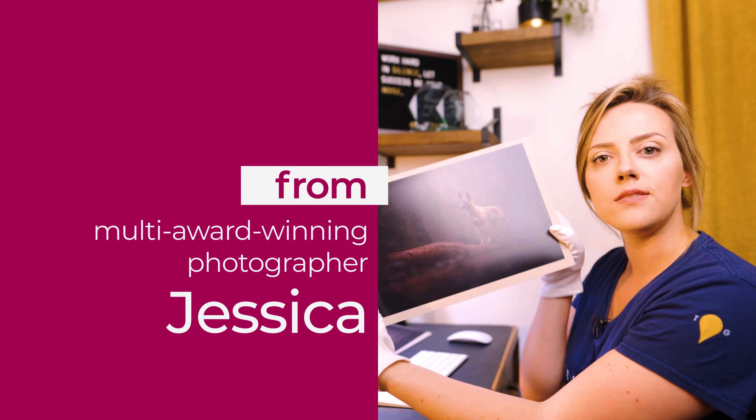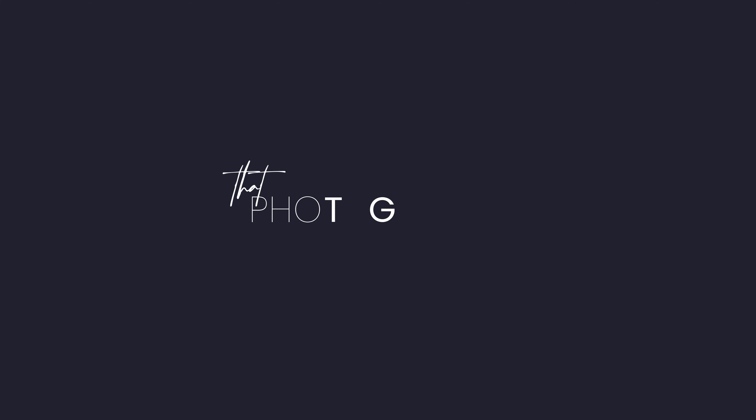Hi guys, welcome or welcome back. Thanks so much for joining me today. We're going to talk all about sensor cleaning — how to know if you need to do it and how to do it safely so you don't break anything. I'm Jess, a photographer who mainly photographs animals but also other things. This YouTube channel exists to share tricks, tips, and other content to help you learn and grow.